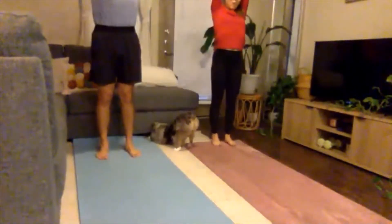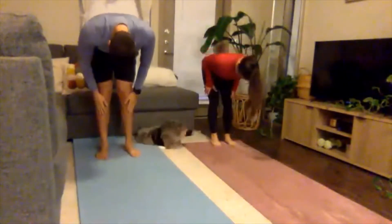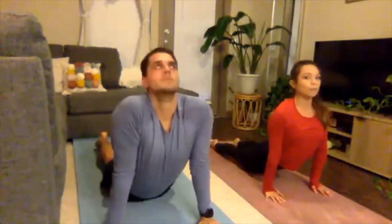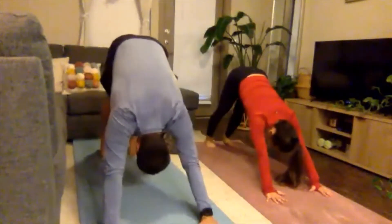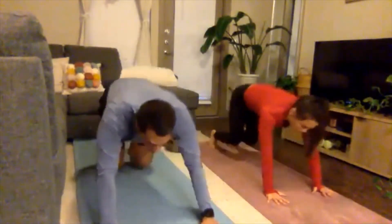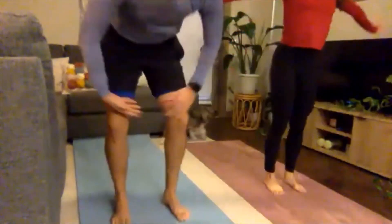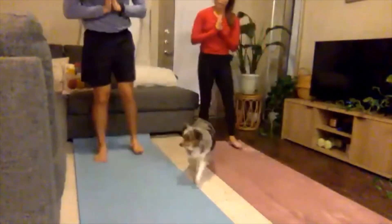Inhaling arms above head, exhale forward fold, inhale half lift, exhale forward fold, inhale walk the hands out to high plank, exhale low plank, inhale baby cobra, full cobra, or up dog — thighs lifted, shoulders away from the ears, heart open — exhale flip the toes, send the hips back to down dog. Inhale bend the knees, look forward, exhale step or hop to forward fold, inhale half lift, exhale hands to heart center, Tadasana. Step to the back of your mat one last time and repeat. Our bodies are nice and warm now, so we're going to continue with our couples poses.